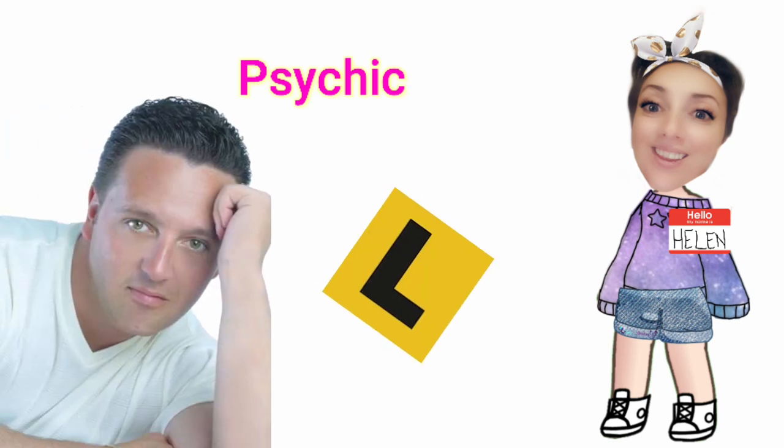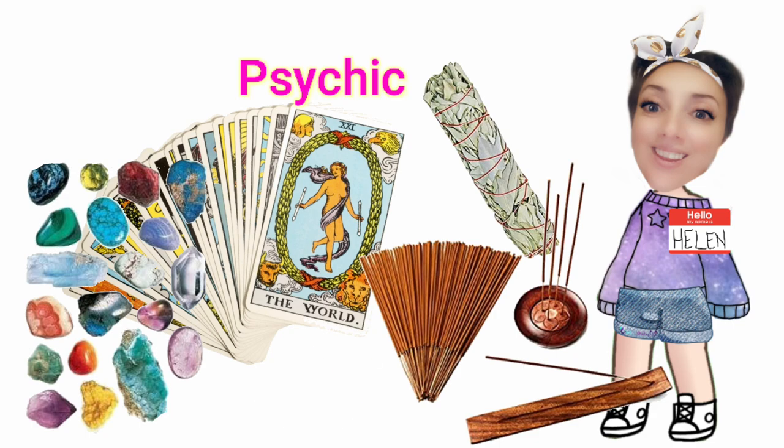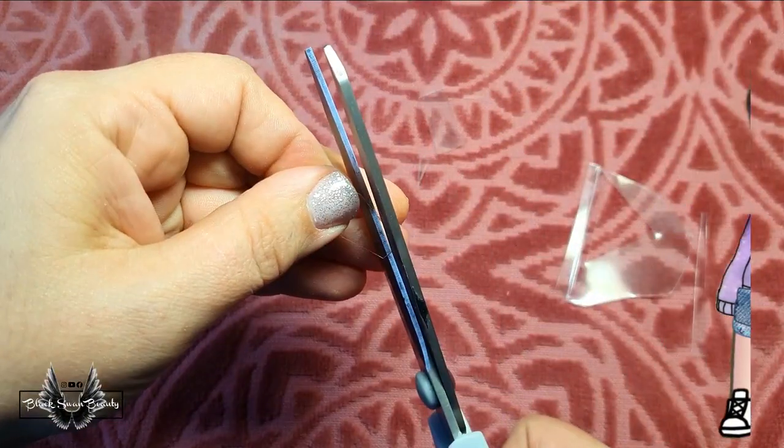My second superpower is my psychic ability. Now I don't think I'm the next John Edwards — I'm only a newbie to this and I try and develop my gift with each day. But I do love tarot cards, sage, incense, crystals, pendulums, all of which help develop your psychic gift. And that's exactly what I'm going to be creating for this week's challenge.